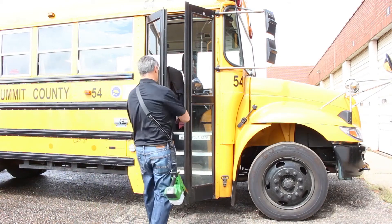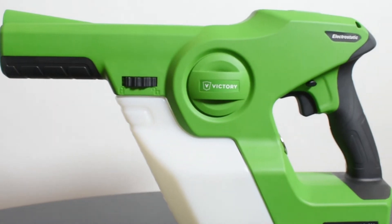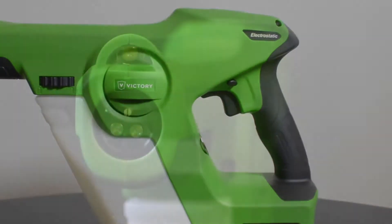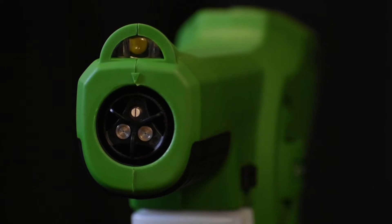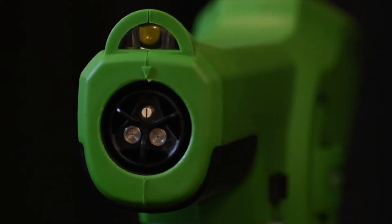To begin, make sure your disinfecting solution is approved to be sprayed. Next, set the nozzle on the Victory Sprayer to the correct micron setting. The Victory Sprayer has three droplet size settings to correspond to the dwell times needed for your disinfecting solution to work.